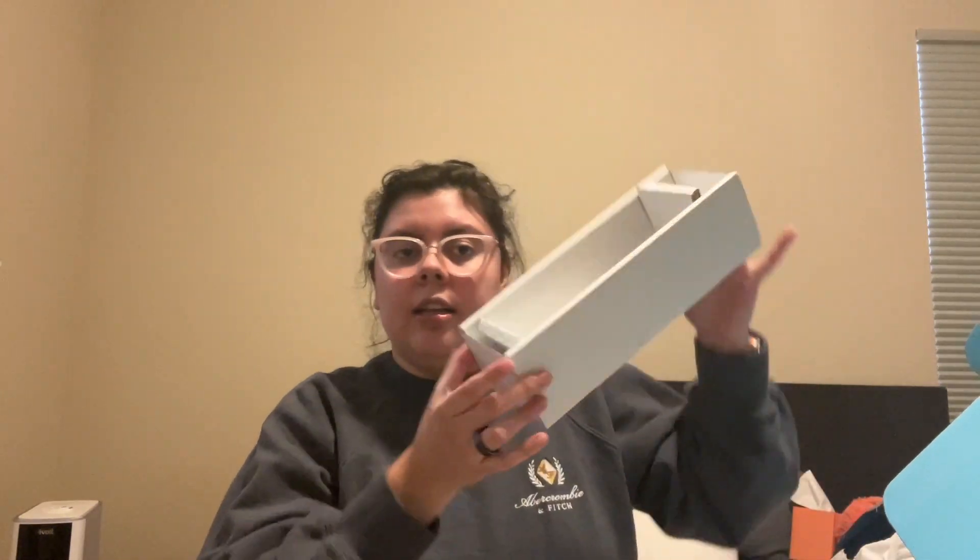I'm super into reusable, recyclable things. The bottle's cute, it's simple, and I want things that I can use for a long time. I don't like wasting a lot of stuff, and I prefer items that have refills — so you just buy multiple bottles and they fill up your recycling.